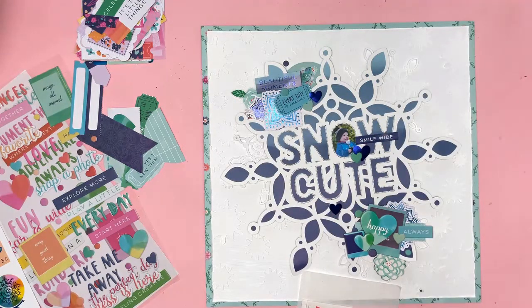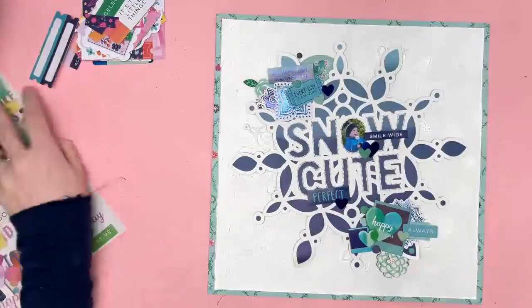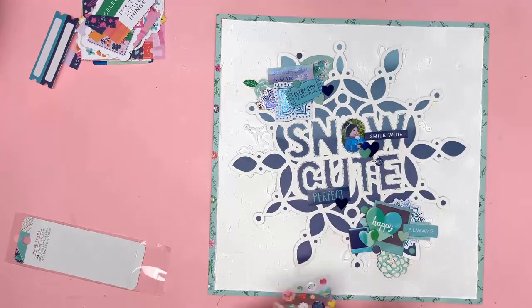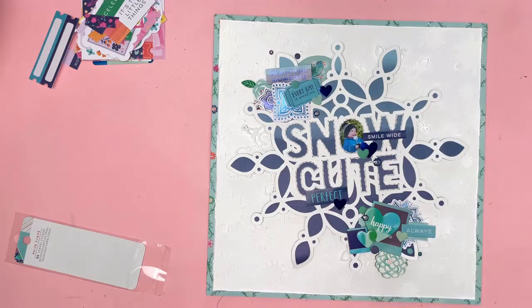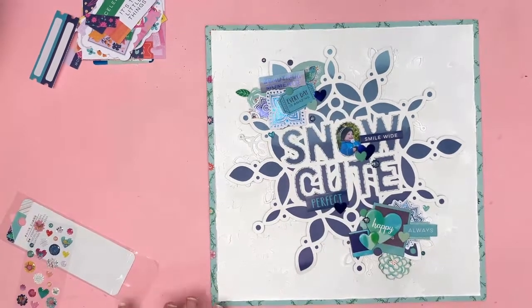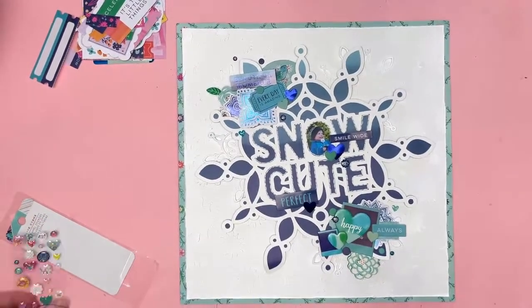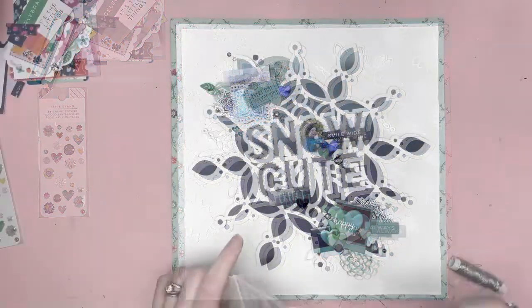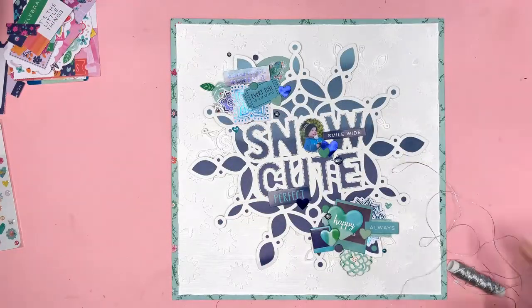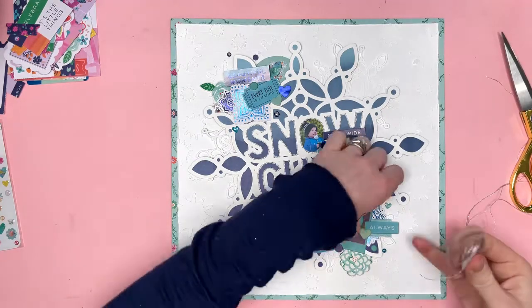I'm just going to keep going and get everything stuck in place. Those phrase stickers are flat stickers but I've carefully put some foam pads on the back so they stand out — that's always nice. Adding in some enamel dots now; I've got a whole pack of really cute ones. They're not just normal enamel dots — they're different shapes including flowers, hearts, and circles, and they've got some glitter in them too. Really cute.